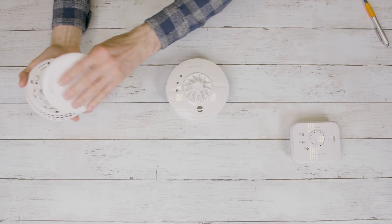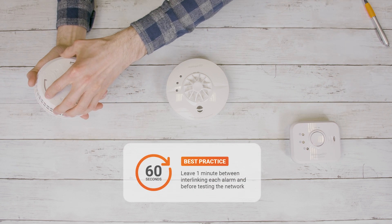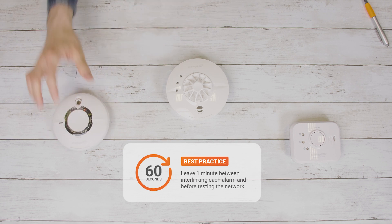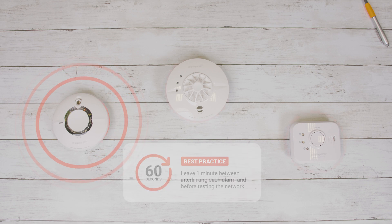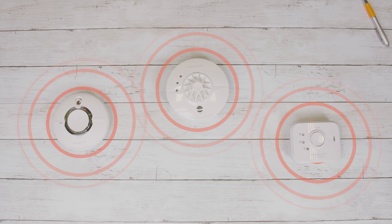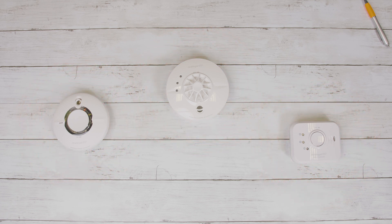Once interlinked, fit the base plates to all of the alarms and press one of the test buttons. All of the alarms will now sound. Whether you're interlinking three devices or 33 devices, the process remains the same.